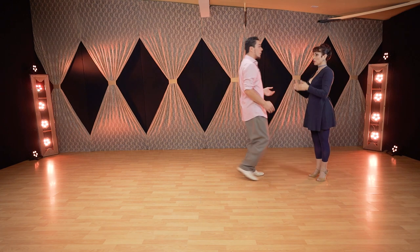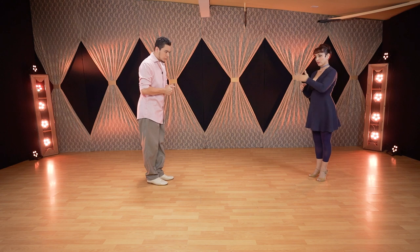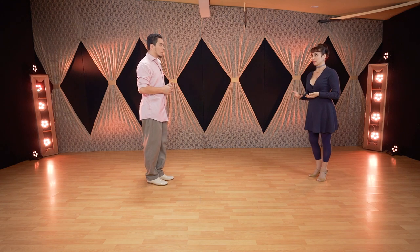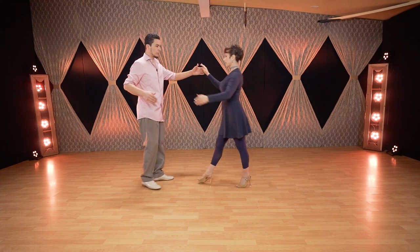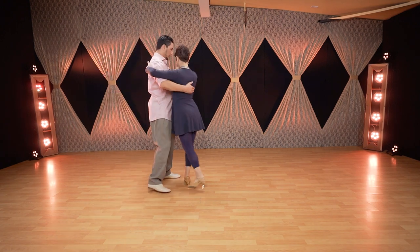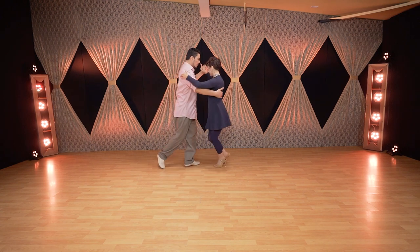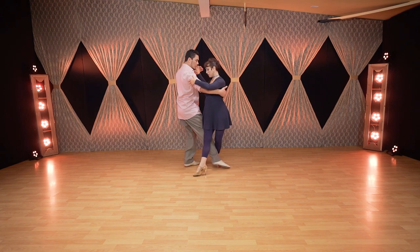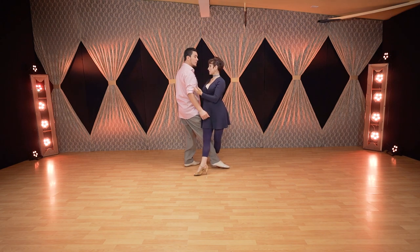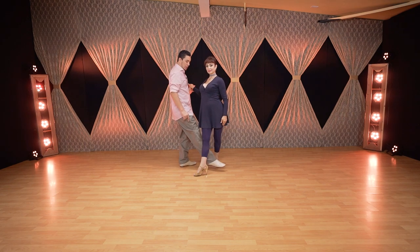We have to talk about the position of the leader's foot when the follower does the opening — going to the right leg forward for the ocho — because it's very common to have different foot positions and create different problems at that moment. Sometimes the question from leaders is where to place the leg. At this moment, regardless of whether I'm transferring body weight or not, I'm always aiming towards the center.